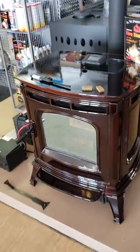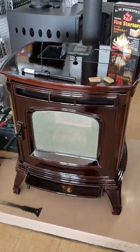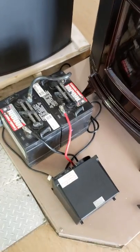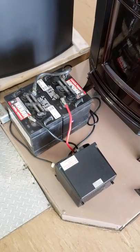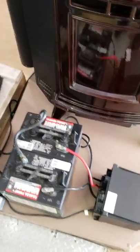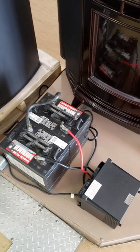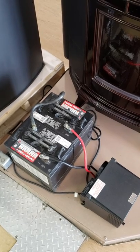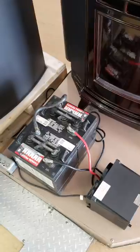Hey, Peter here again from the Tin Man. We've got a Harman Absolute 63 tied into a battery backup. This is two 6-volt batteries, and an electrician buddy of mine came in here one day and looked at the specs on these batteries. He tells me that two 6-volt batteries tied together as 12 volts can make over 40 hours of battery power for this pellet stove based on the actual amount of output.